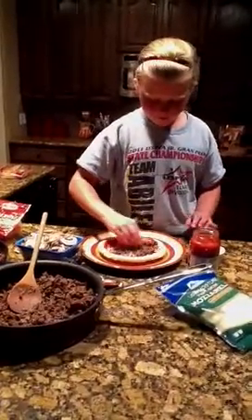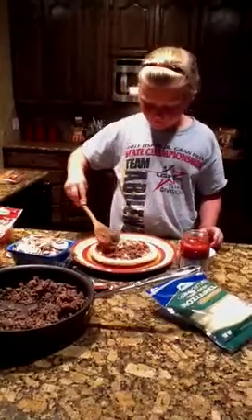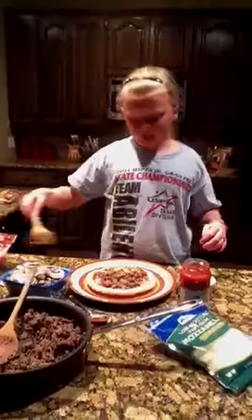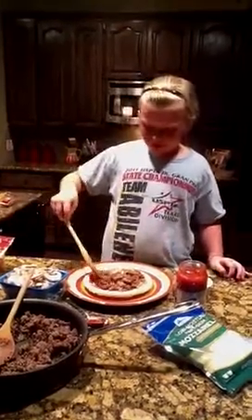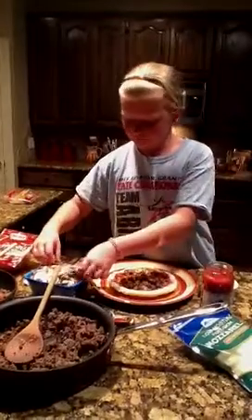Just put it around. You can spread it around. Leave some for the rest of us. Now she's going to put some Italian sausage. We love Italian sausage. We just love sausage in our house, any type of sausage. How many little kids do you know who like mushrooms? My Ellie Belly does.